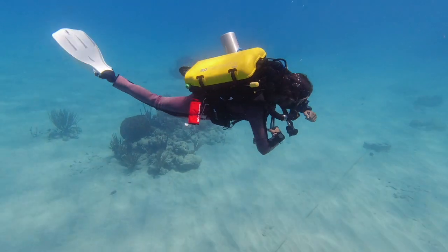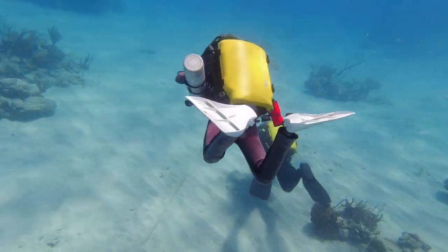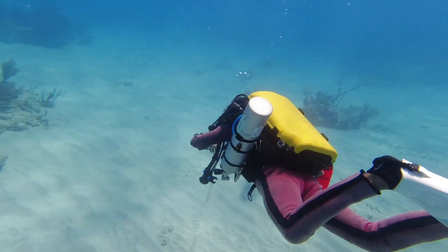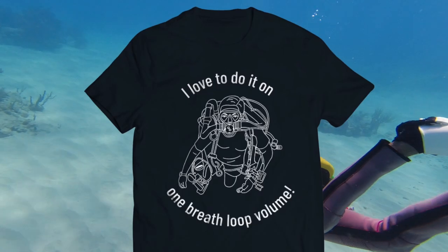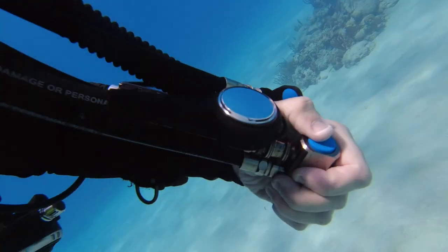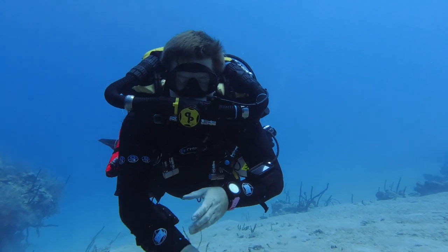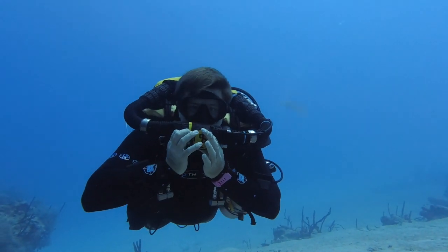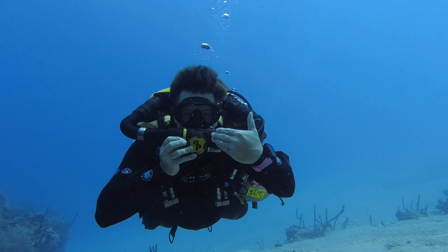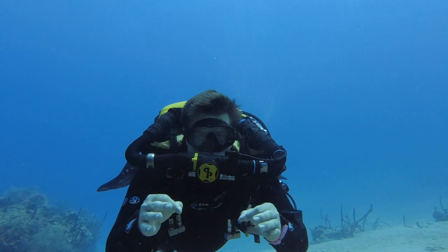One of the odd things initially when diving a rebreather is learning to add diluent so you can breathe as you descend if your automatic diluent valve is not open. Here we are adding diluent and then at depth learning to dive on one breath loop volume. One of the first skills you'll learn is how to remove the mouthpiece underwater — if you don't switch to open circuit you might flood the closed circuit. Instructor Nevin removes it, switches back to open circuit, checks he's at the correct PO2, and then returns to closed circuit.